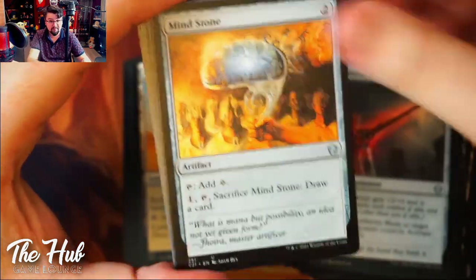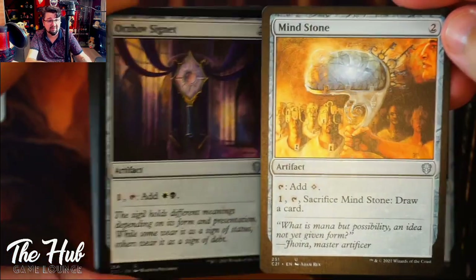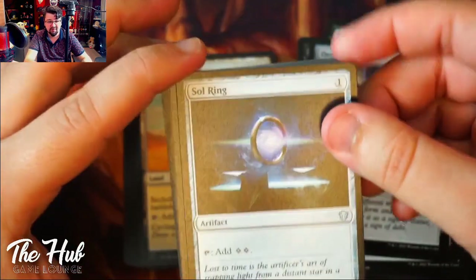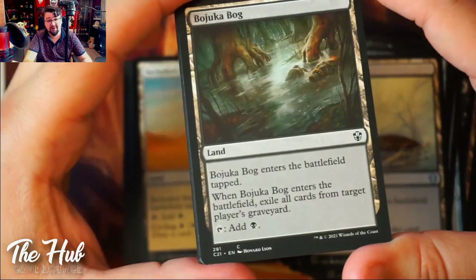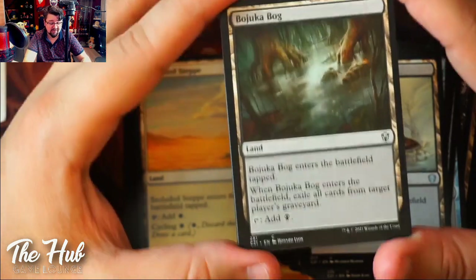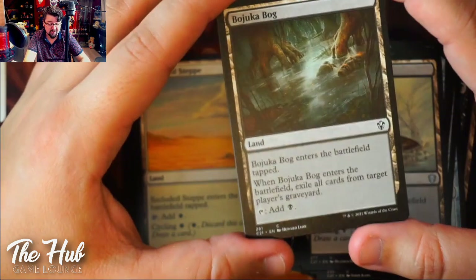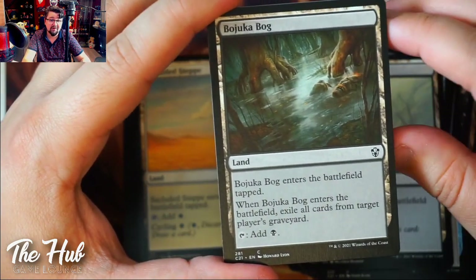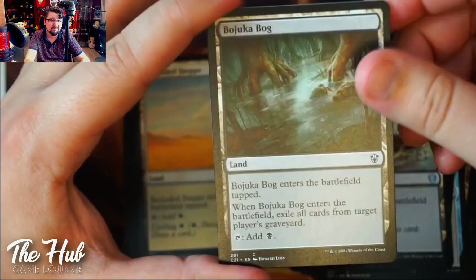There's a lot of mana ramp and I really like to see that — all the Signets and Sol Ring of course. Really good to see all those stones and Signets. Also Bojuka Bog — a really good card. Anyone playing any black commander should add a Bojuka Bog to their deck. It enters tapped and taps for one black mana, but when it enters the battlefield it exiles target player's entire graveyard. Even if you're not focused on graveyard interaction, removing a graveyard is always going to be good. Always safer, always better.